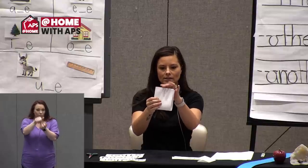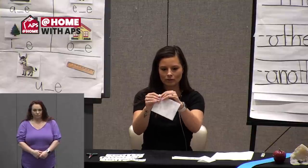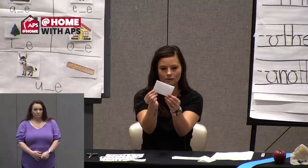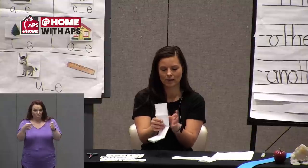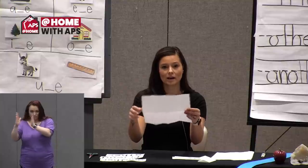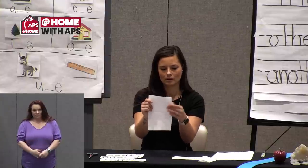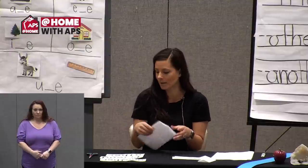Now take your paper, hold it nice and long, and do a hamburger style fold — put the short ends together — then do that same fold one more time. You should have a small rectangle. Unfold everything so you're back to a big piece of paper. You should see eight rectangles. Now we're going to make another fold off of a crease you already have — take the big piece of paper and do a hamburger style fold.